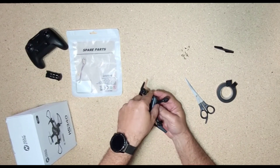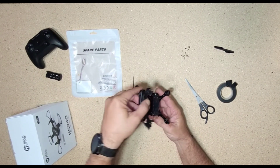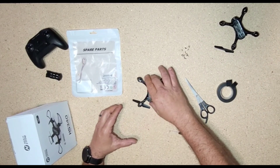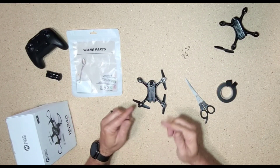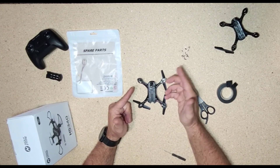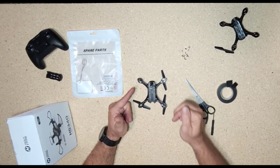Gently snap it off. Hold it upright, and just — there you go. You can put the bottom body aside. Now you can see the drone is upside down, so it is backwards from when it was right side up. I said that backwards.